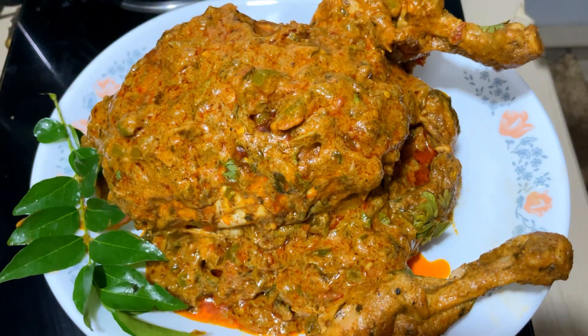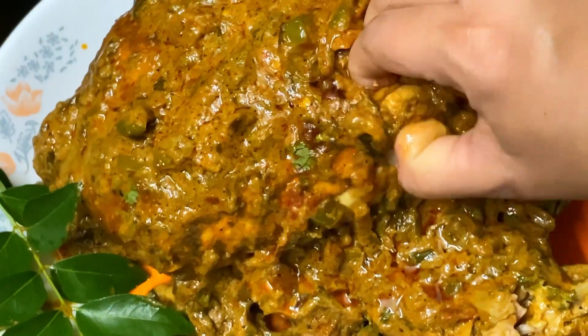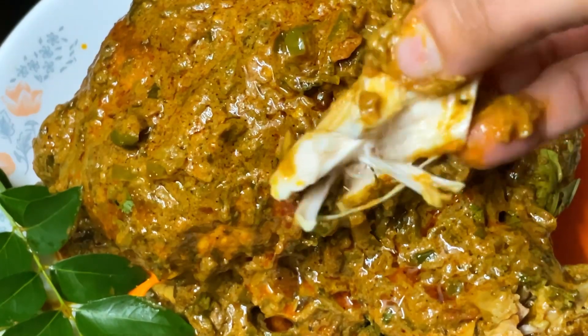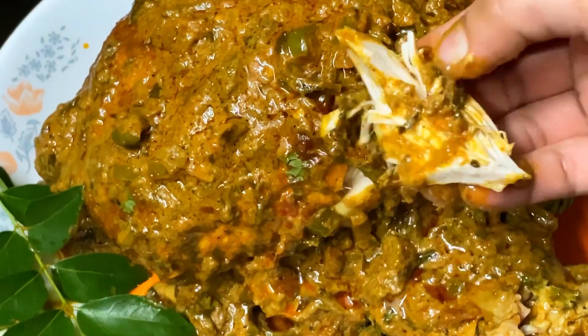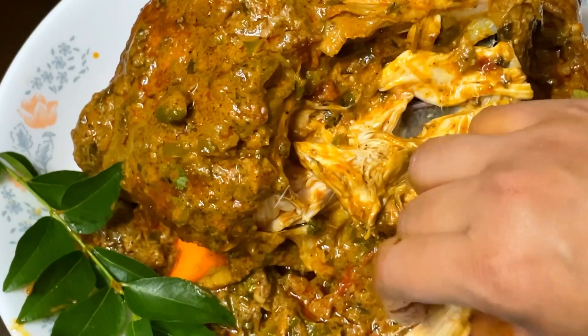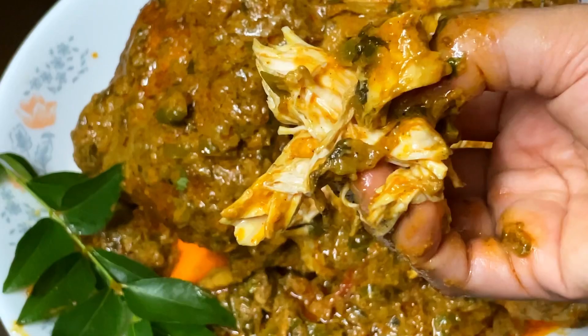Let's try the recipe — 3 tablespoons of oil. We don't have any oil in the skin. It's very soft and soft chicken. It's good to taste the gravy and the rice. Let's try the recipe for a good recipe. Thank you!